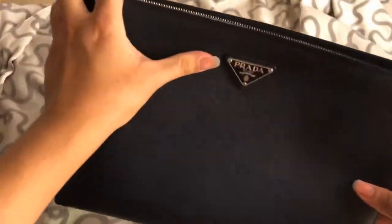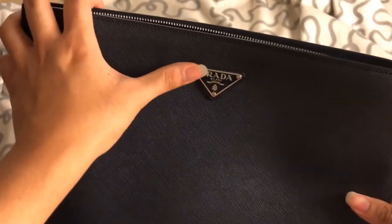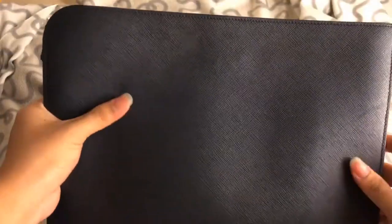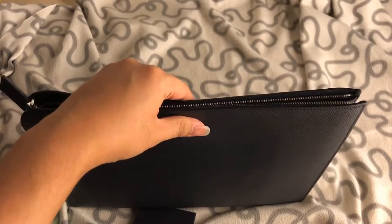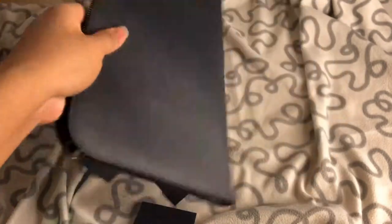It's really simple — it just has the Prada badge here. If you don't want people to notice it's a Prada, you can just turn it around — the back is plain. I usually hold it with the Prada side facing me, so people can't really tell it's a luxury branded item.